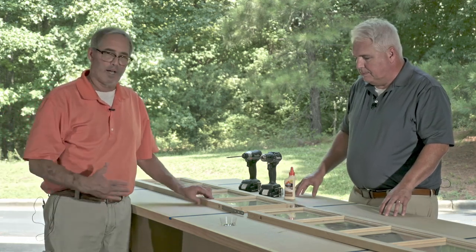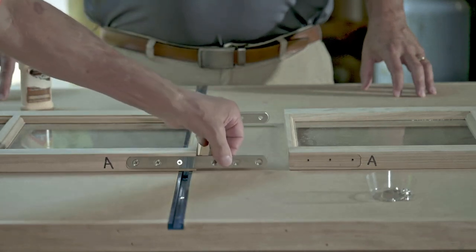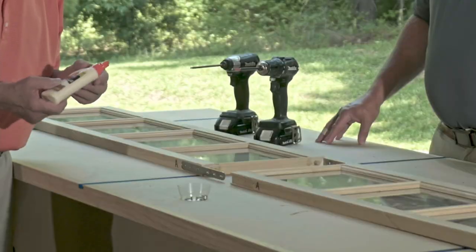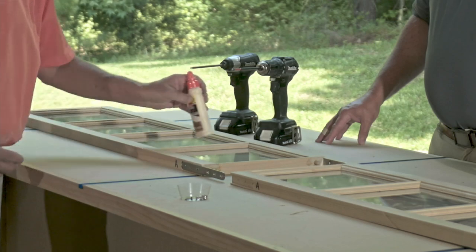Well, this is designed to slide together. It's self-fitting. It's got some dowels and it's got some metal straps. So what you're going to do is, first step, get your glue and go ahead and glue this surface where the two pieces are going to join together.